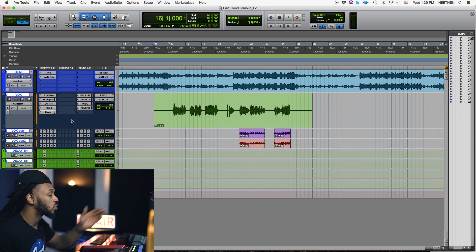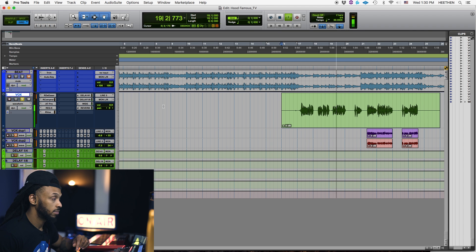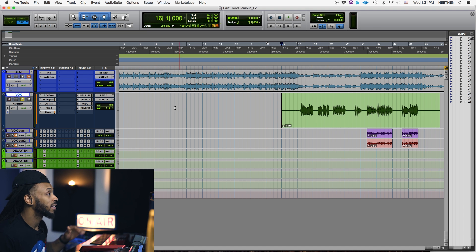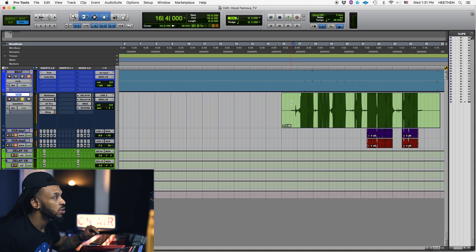So let's go ahead and focus on just this vocal take for now. I'm going to mute the backgrounds and mute the beat, and let's just see what we have here on this raw vocal. [Raw vocal playback] Okay, so we can actually hear in between those takes. Even though you can't necessarily see it that well, if I zoom this audio file in, you can see that even between each phrasing, it's not completely silent — there is some audio there.